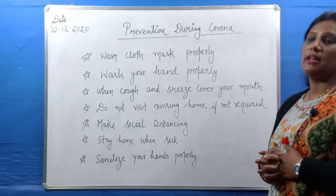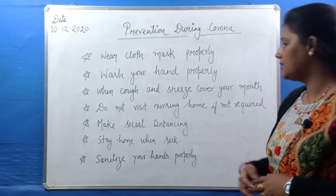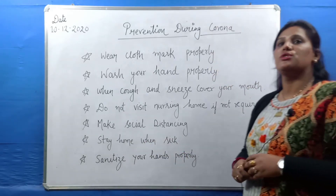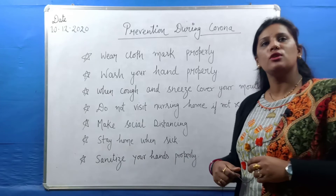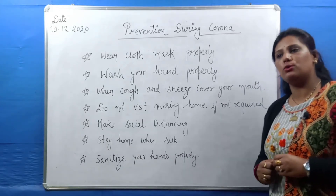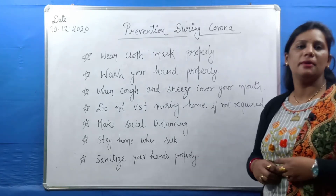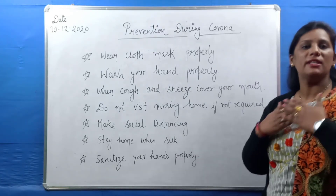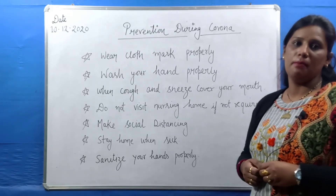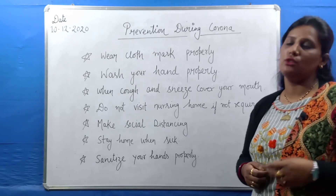The next point is: make social distancing. As we have told you, we have to maintain social distancing. Do not avoid this. Don't think that if corona is not in your area right now it cannot come. Corona can come from anywhere. If we maintain our safety and keep our distance, even if there is a corona-positive person in front of us, there will be less effect on us.